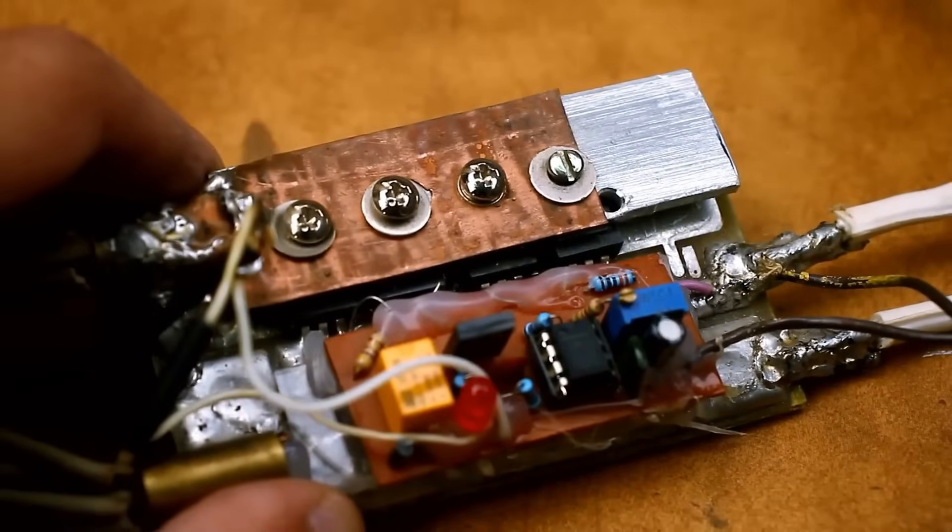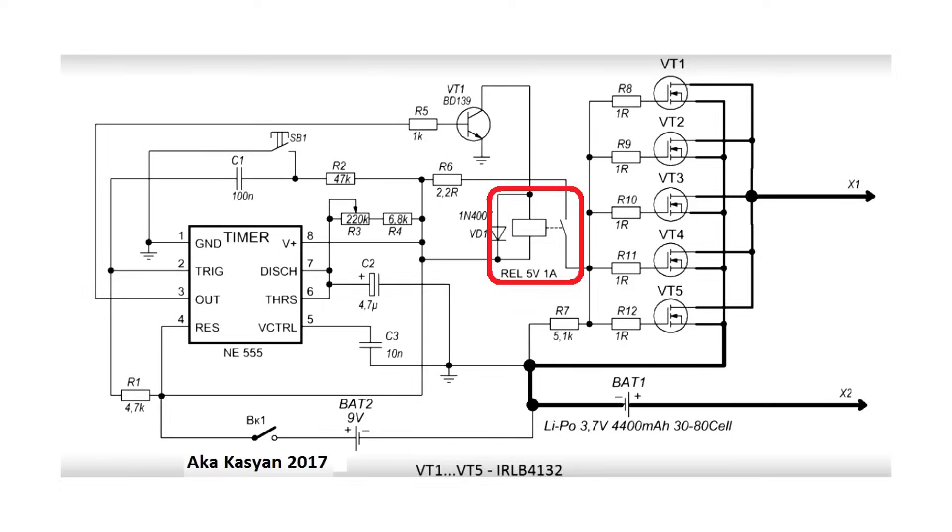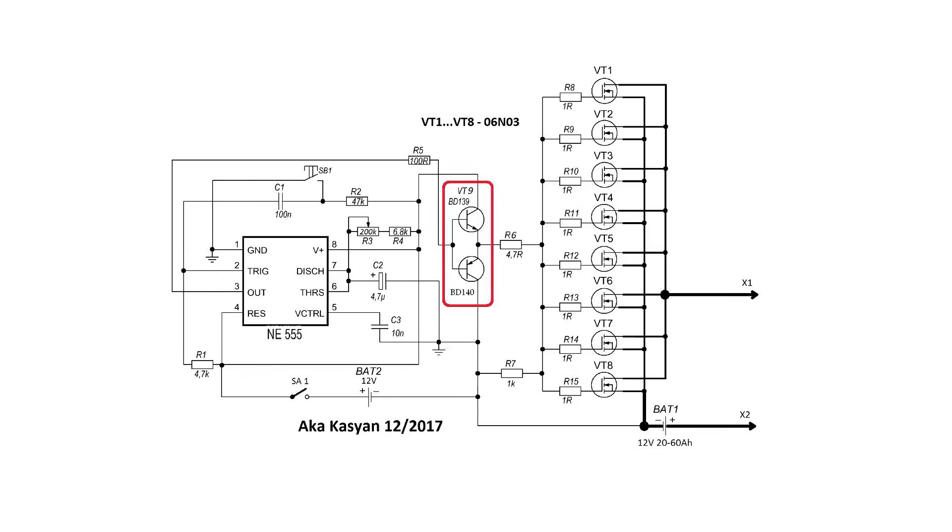As I mentioned earlier, there were two versions of this welding setup. In the first, the field effect transistors were controlled by a relay, and in the second, by an emitter follower. The circuits work the same way. We have two power sources in the circuit: one is the power source which supplies the current for welding, and the second is a 12-volt power source that powers the control circuit.